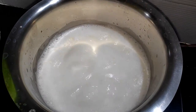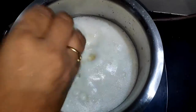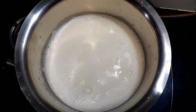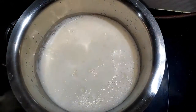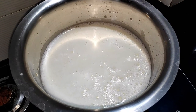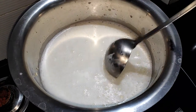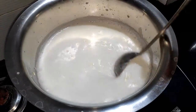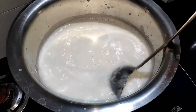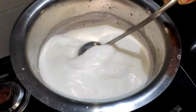We put the chawal (rice) in the water and soak it. We put it in the water until it is ready — shop na ho jaya (until it absorbs properly).